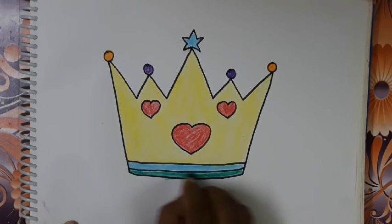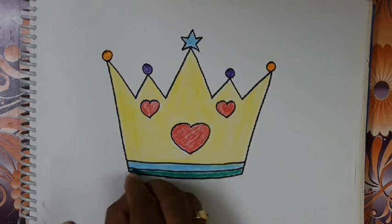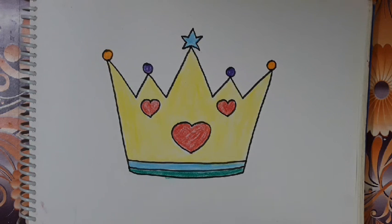So I hope you understood how to make and how to fill color. Like this video. Thank you students.